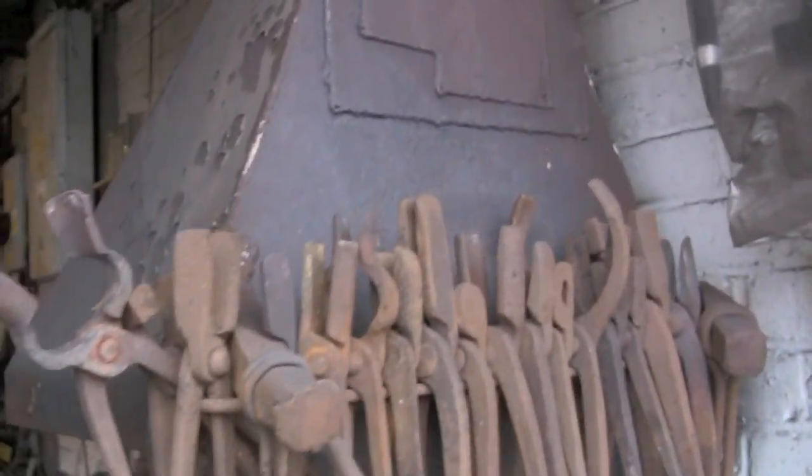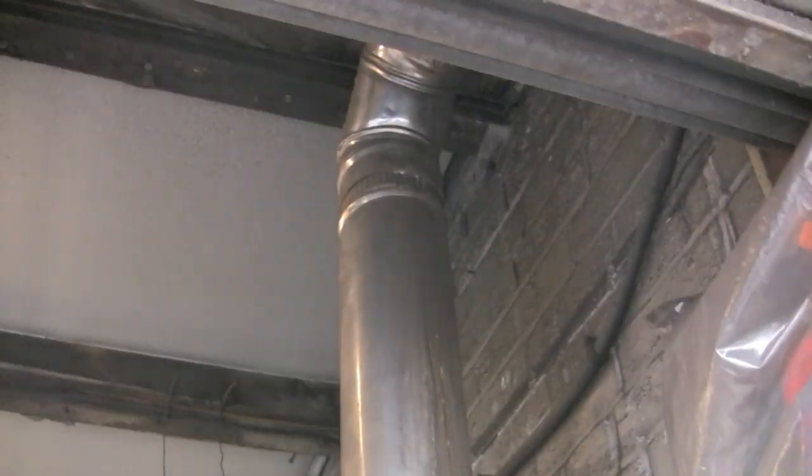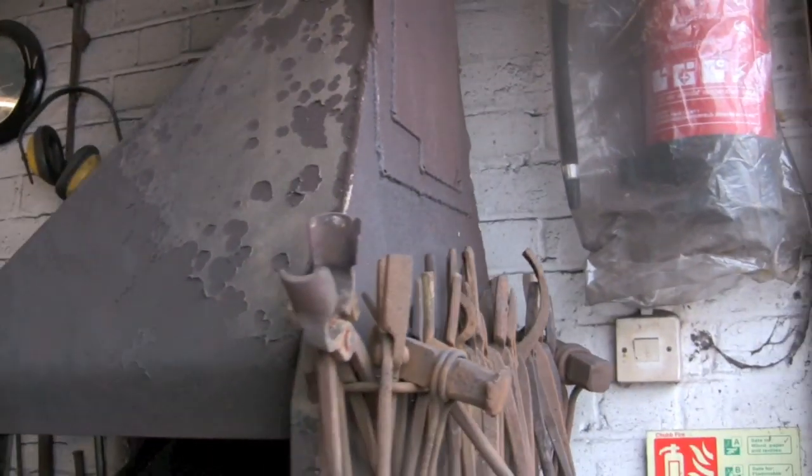A couple of bits of angle iron holding the hood up. Those patches are from various different buildings I've been in — I've had to vent out the back if I've been in a low building, through a wall or through a window.